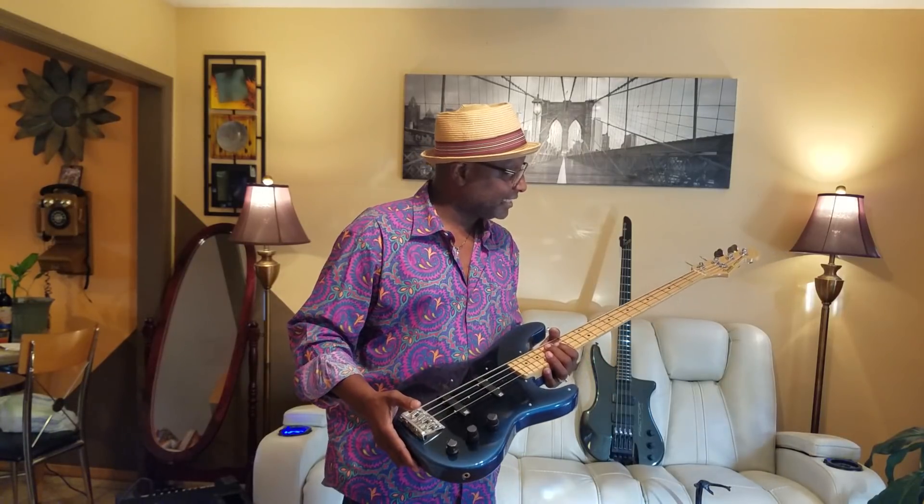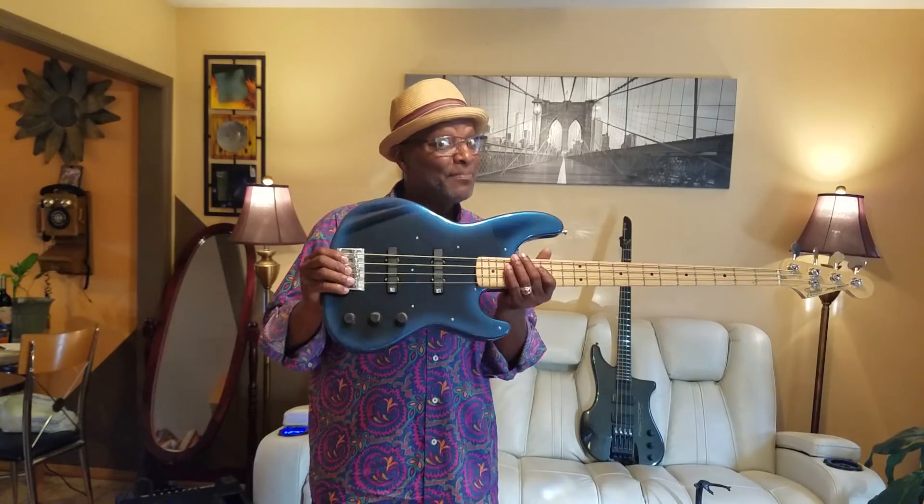The bass itself is amazing, guys. I'm telling you, we're sleeping on this bass. It plays amazing, it sounds amazing, it only needs a little help. They come with Lace Sensors, and a lot of people like Lace Sensors. I'm not that crazy about them — that's just my opinion, I'm just one guy.